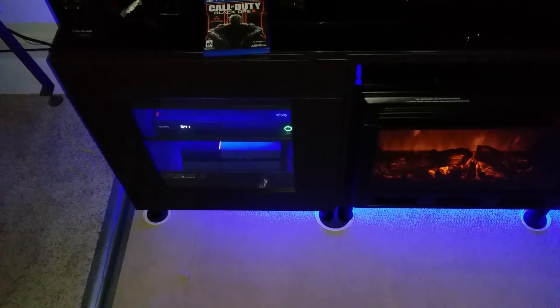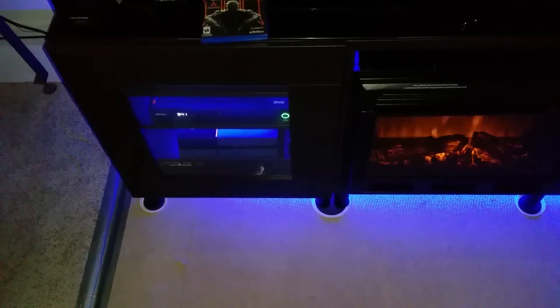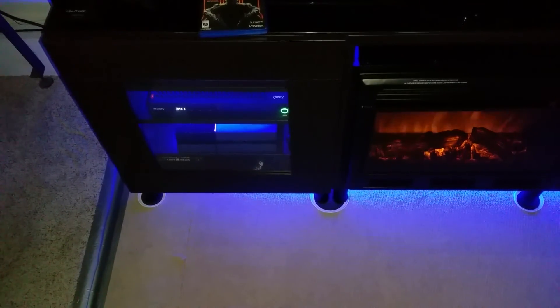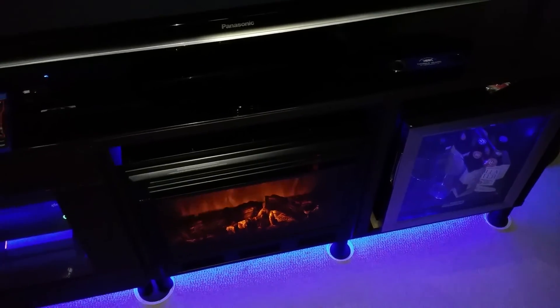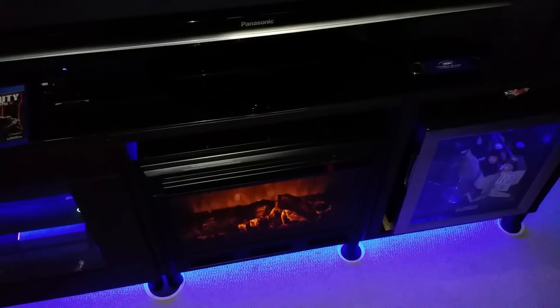I got the electric fireplace, which is also a heater, to kind of balance everything out as far as the looks go and function. So I hope this helps others — it's nothing too crazy. I hope this inspires others to do something similar. It's very functional and looks good. Cheers, and have a great one.